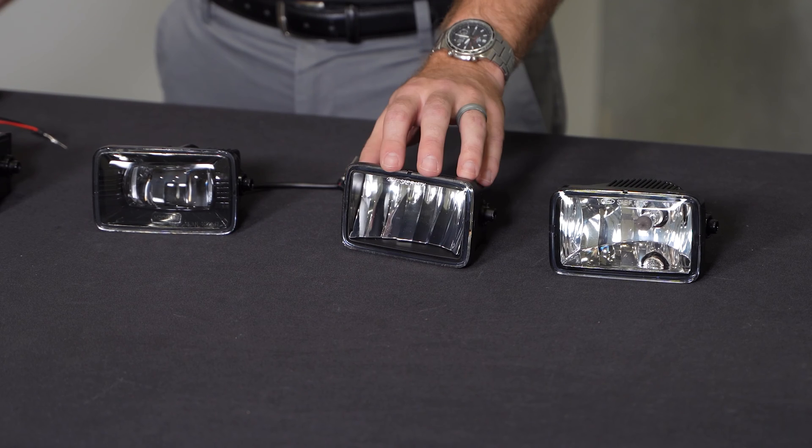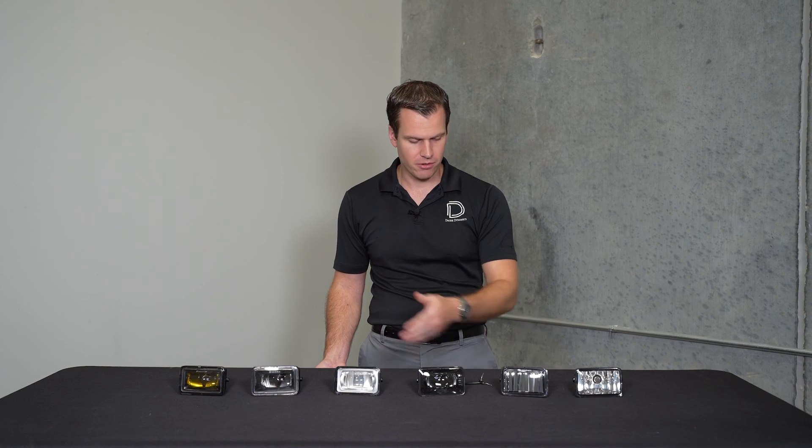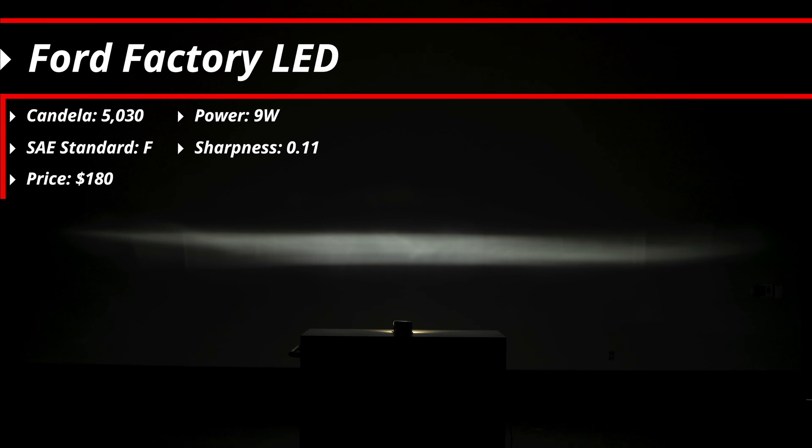Next we've got our factory LED light from Ford. Big difference in the construction here — it's full metal, and it's that nice big LED reflector design. Very effective, but very simple. The output is a lot wider, which most people prefer for fog lights, but it's a bit shorter as well. It's pretty even all the way across. We've got a 9 watt power level on this with just over 5,000 candela. The gradient or sharpness of the pattern matches the halogen at 0.11, and it also has an F pattern. These will run about $180 if you're looking to upgrade from your factory halogen.